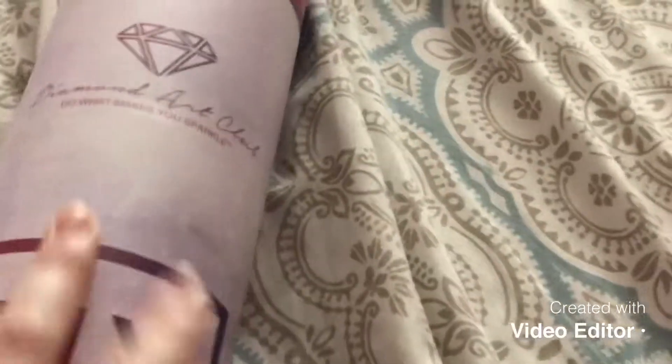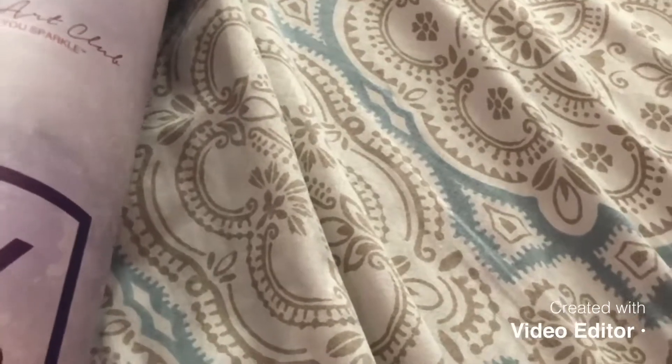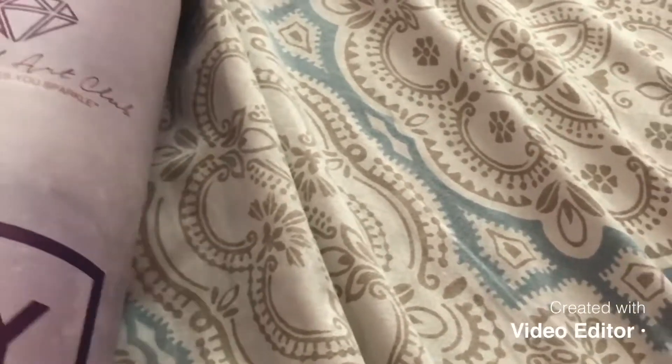So this is my custom. It is in the cylinder. Let me show you guys and get it out. Before we look at just the painting — I haven't looked at the diamonds or anything yet — then we'll look at all that. Give me one second, let me pull it out.